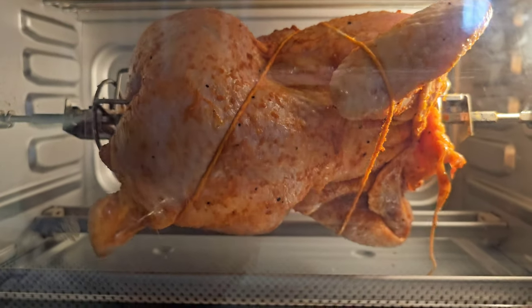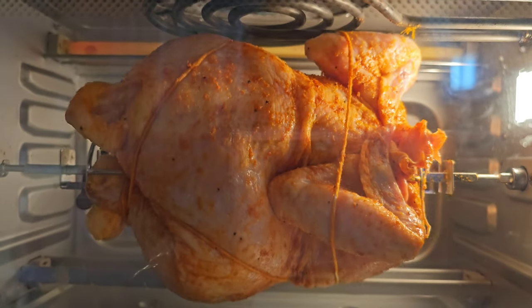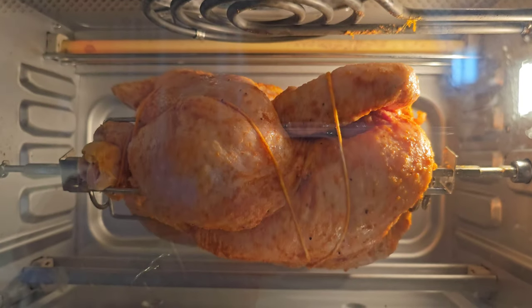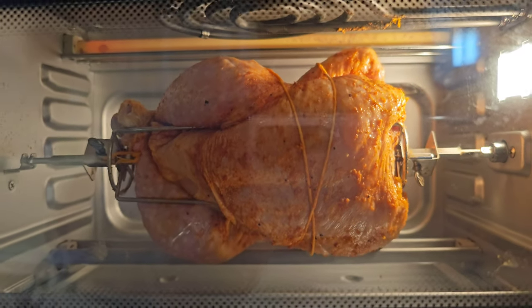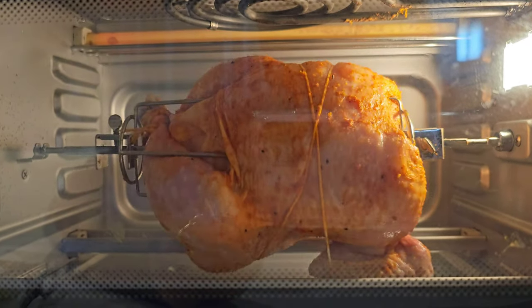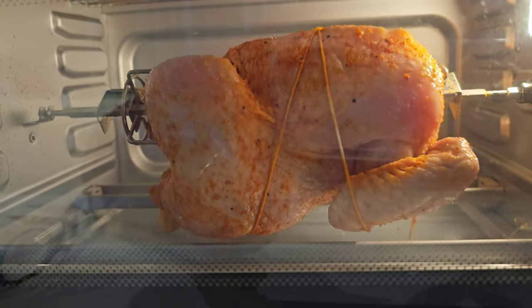I'm going to call this quits — this is a failure. As it's spinning it's getting knocked loose from the trussing, getting all over the top and bottom heating elements. This is a no, and it's very disappointing. The Instant Pot Omni Pro Oven is a fail on the rotisserie.